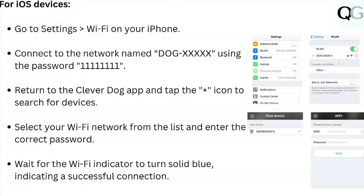Select your Wi-Fi network from the list and enter the correct password. Wait for the Wi-Fi indicator to turn solid blue, indicating a successful connection.